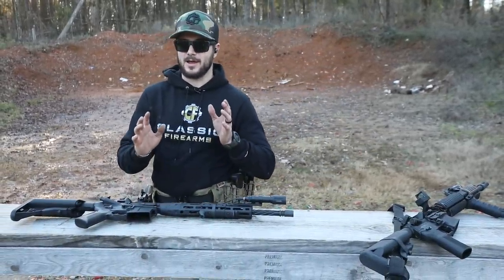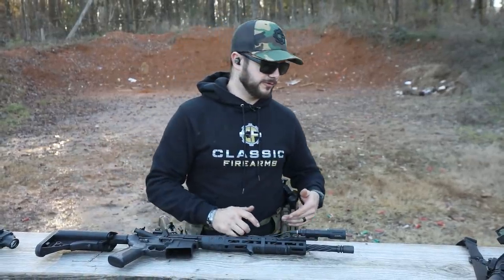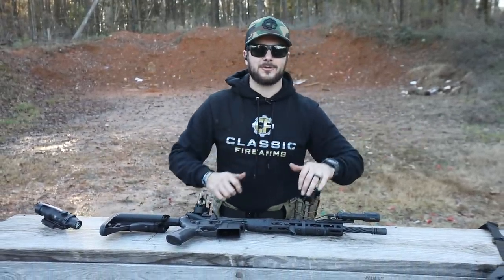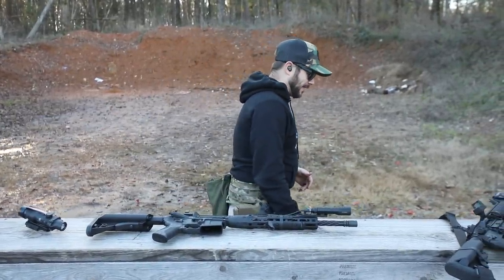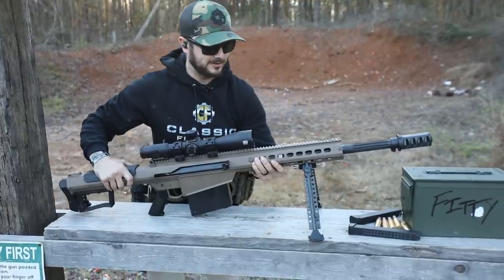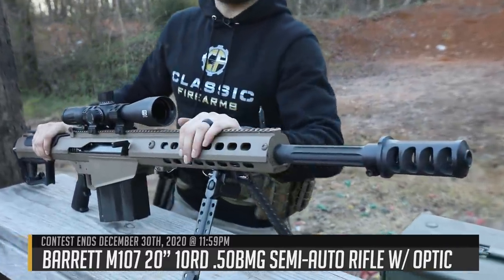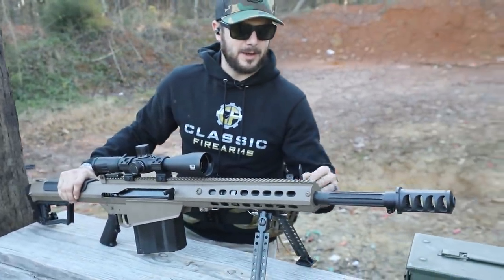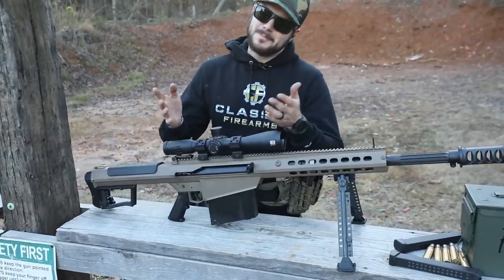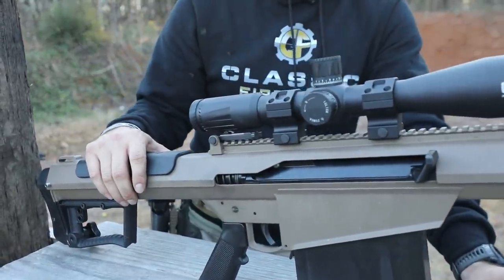Once you get proficient with your iron sights and they are zeroed, go ahead and throw on some optics and start training with those as well. The philosophy is train how you fight — if that requires you clearing your house at 3am in your pajamas, hey, go for it. Speaking of iron sights, even our current giveaway — the Barrett M107 — comes with flip-up iron sights, because this is a beastly machine and optics can get damaged in the field. You need to have backups. The Barrett does come with some integrated rear and front sights, which are pretty awesome.